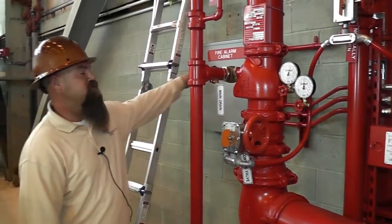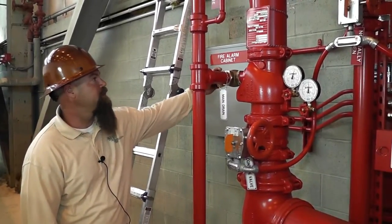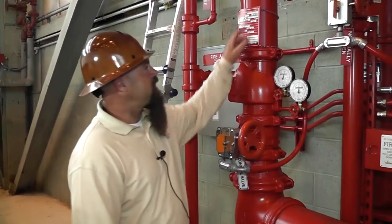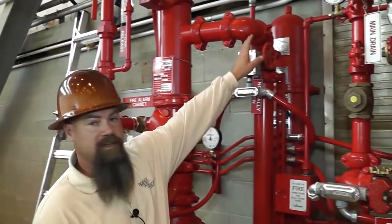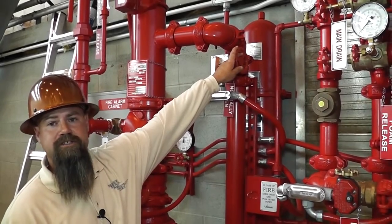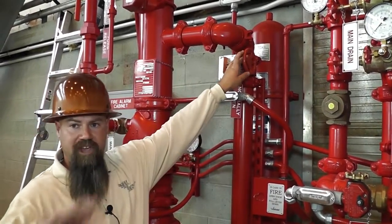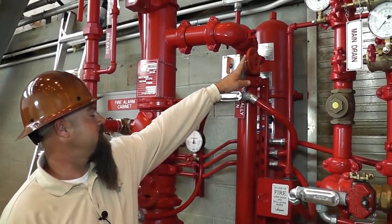You have your main drain here. If you need to drain it down or do any kind of maintenance, this is your main drain. Then moving on up to the riser, it pipes over to a surge tank. So if fire pumps or any kind of surges on the underground happen, this surge tank will take that impact so it doesn't go into the system itself.